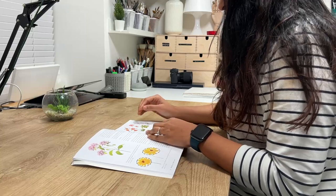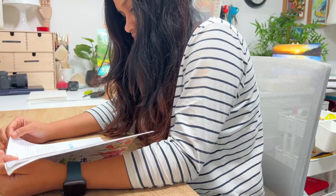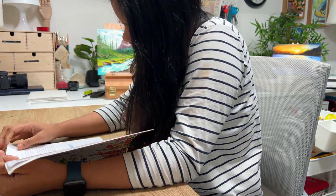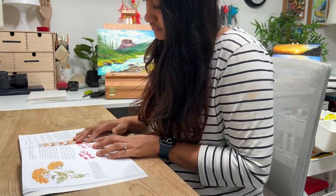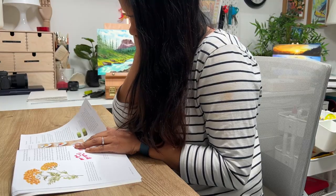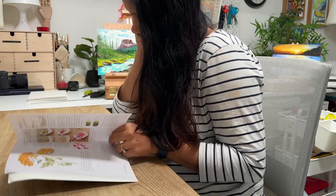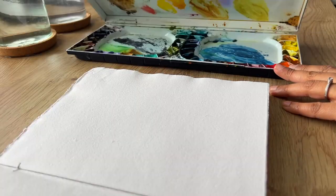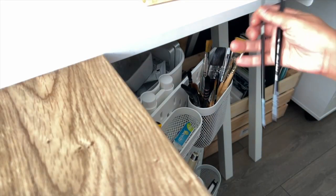I decided to dive in, try some wildflowers myself and really push my artistic limits. I have seen Sushma paint these gorgeous wildflowers in many of her Instagram reels and have literally always admired her style. I made sure to go through the book once before I started. I wanted to be sure that I had all the right supplies, and wanted to read each of the step-by-step instructions before I dug in. A few days later, I just sat in my studio and traveled to the wildflowers world with Sushma.